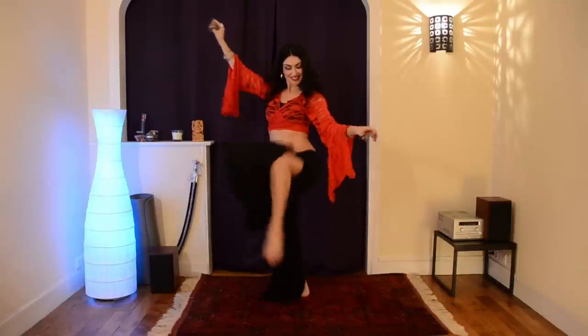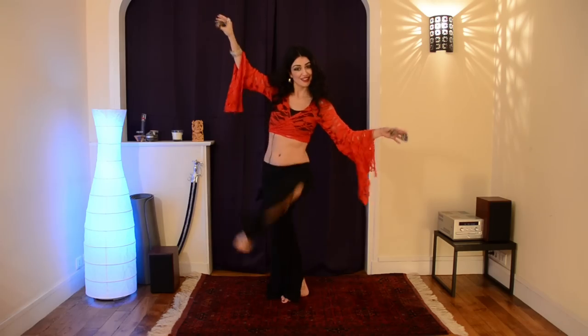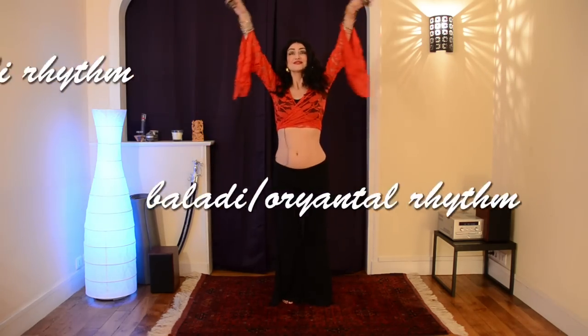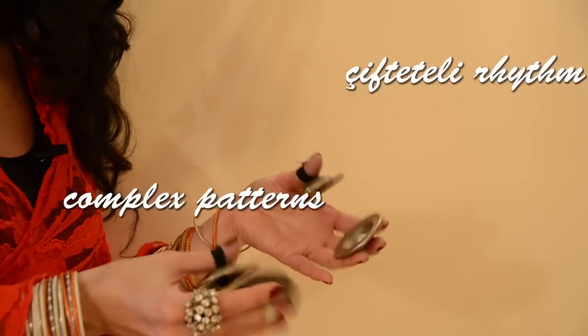We start with learning the basic sounds and rhythms right on the finger cymbals: single stroke, gallop pattern, oriental or baladi, chiftitelli, shimmy and more.